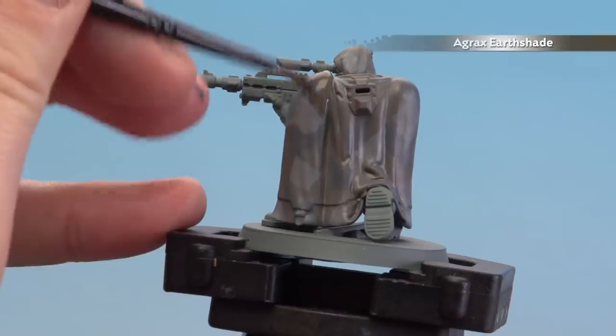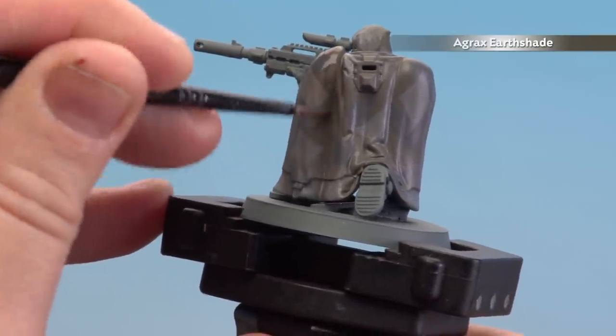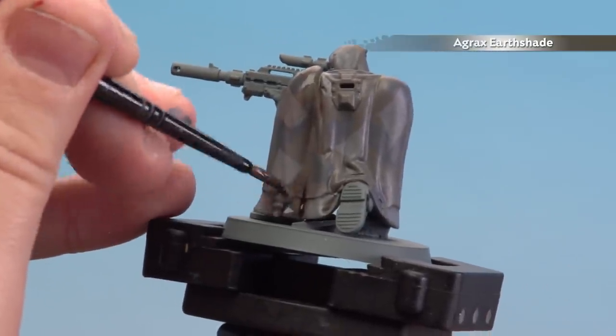With those camo patterns now done, we're going to be using Agrax shade. I'm going to shade all over the cloak, but in the deeper recesses we'll just pool a little bit more in there. If you do start to pool a lot at the bottom, just use your brush to soak up any excess.